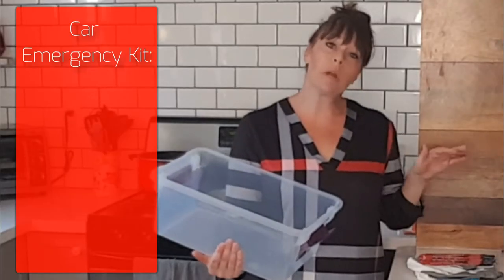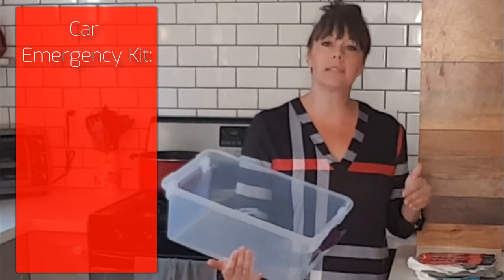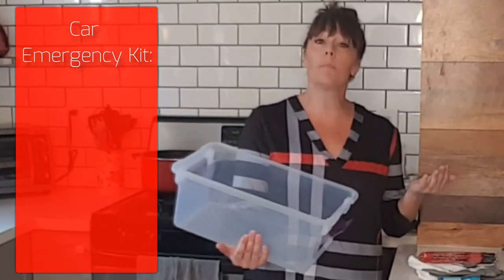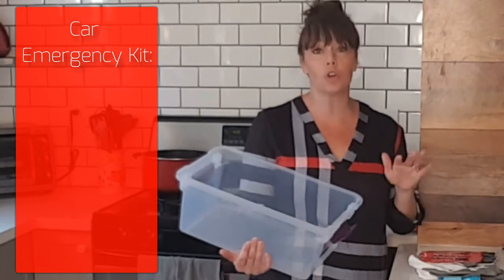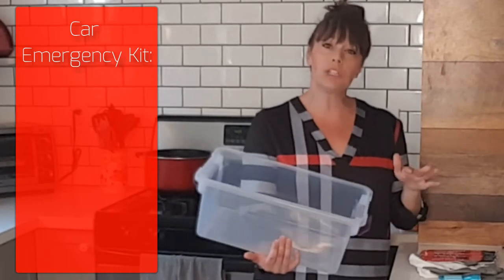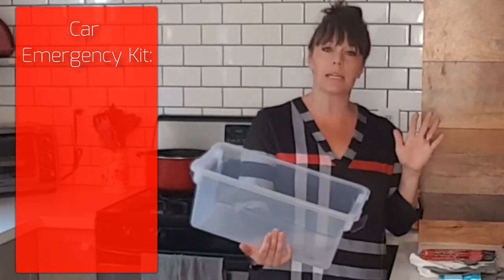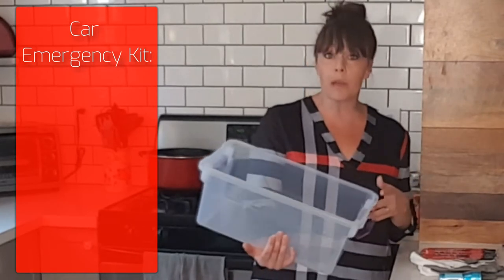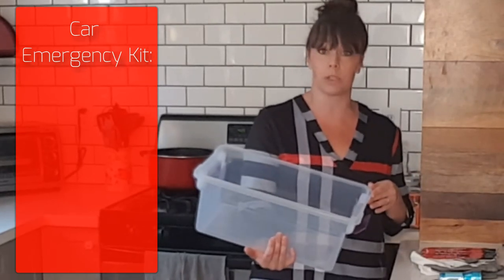What I'm going to run through for you right now is some basic supplies to put into your kit. There may always be things that you want to add because your family has specific needs, but this is just the basic safety and survival things that you might want to keep in a car emergency kit.